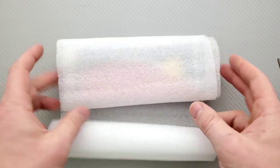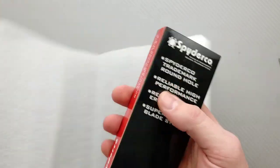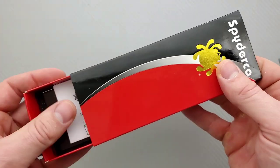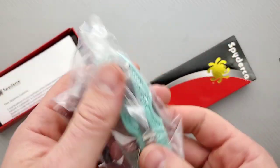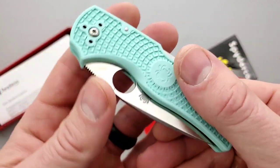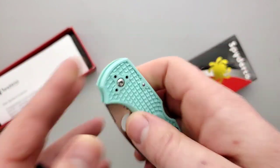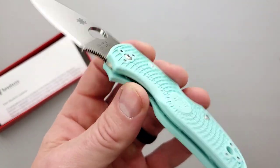Sorry about that — I'm sure everybody's eyes were just like, ah! So we know what this is now, let's take a look. I have never actually reviewed a Native 5 Lightweight. This one's also in a very interesting shade of cyan, I think is how we're going to pronounce that. CPM S90V — always been curious.